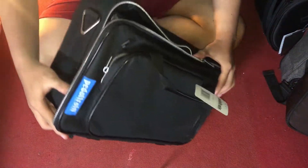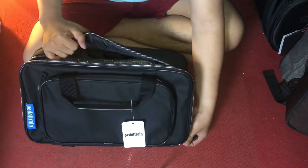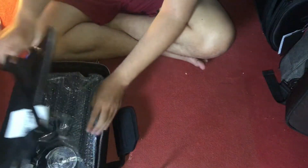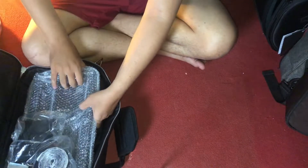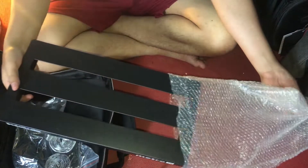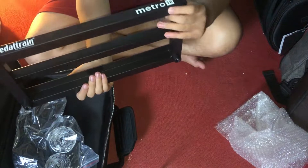Selatunya bagus. Ini dia pedal buatnya — wuuh, mantap, tipis banget ya ini. (The strap is nice. Here's the pedal build — wow, impressive, it's really thin.)